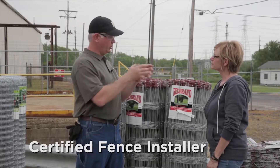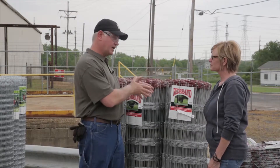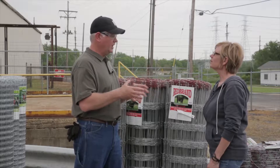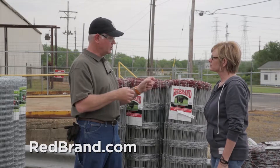Redbrand's developed a program called Certified Fence Installer. Basically they've partnered with fence contractors across the nation to help consumers find a contractor that will do that project for them. To find a contractor, just log on to redbrand.com. All you have to do is enter your zip code and a list of contractors will show up. These are professional fence installers that can surely get your job done for you.